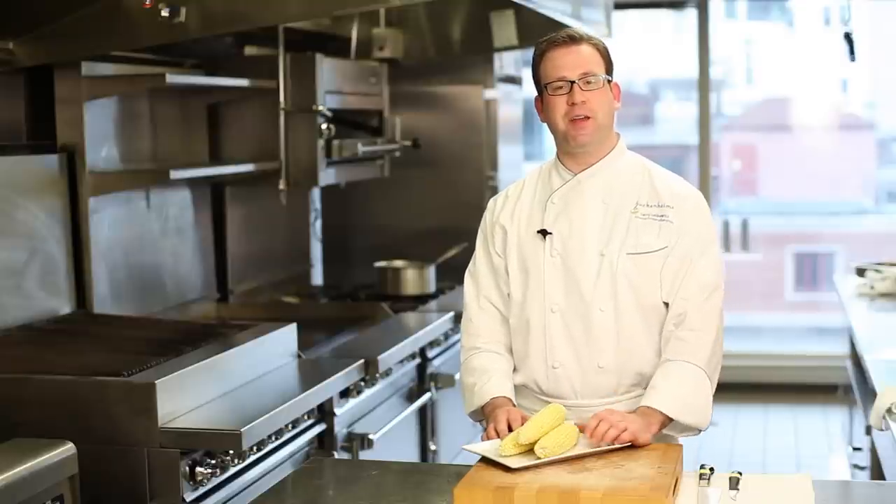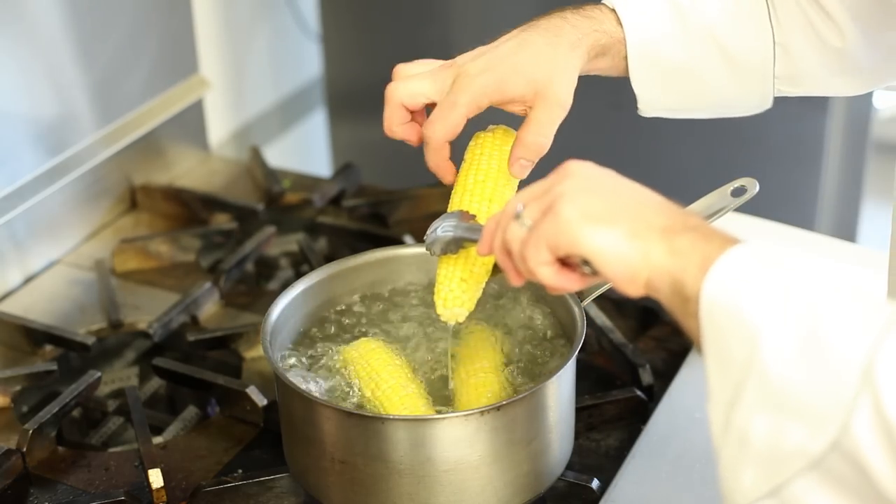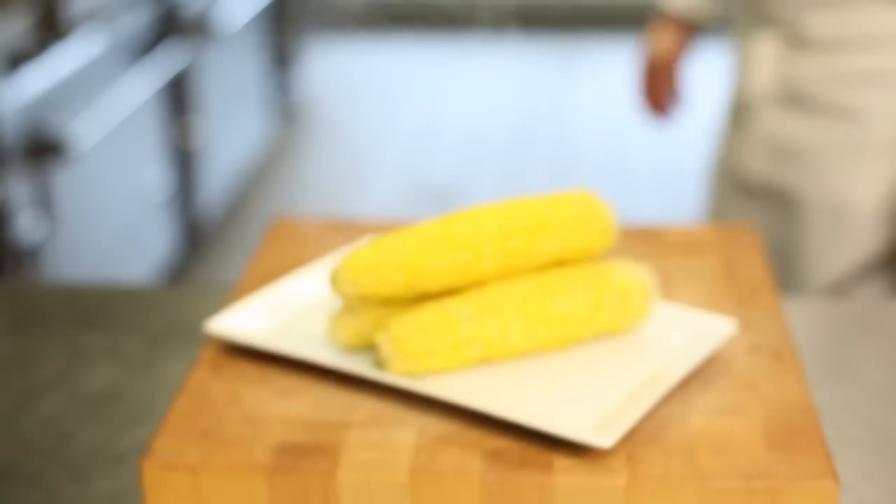I usually like to take a piece of corn out with tongs, press on the kernel and see if it's yielding. As you can see, cooking corn on the cob right on the stove top is simple, easy, and quick to do. Thanks for joining us.